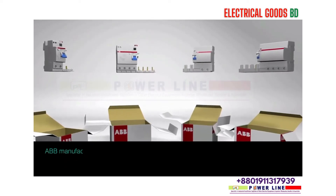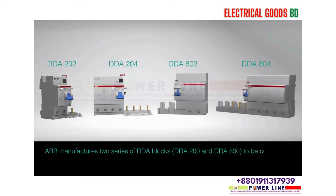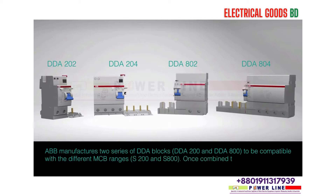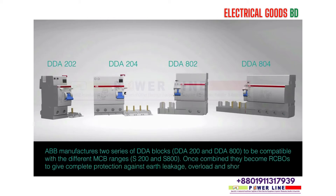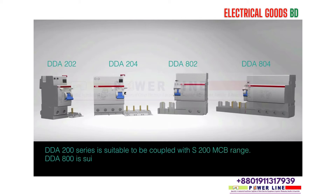ABB manufactures two series of DDA blocks — DDA 200 and DDA 800 — to be compatible with different MCB ranges S200 and S800. Once combined, they become RCBOs to give complete protection against earth leakage, overload, and short circuit faults. DDA 200 is suitable to be coupled with the S200 MCB range, and DDA 800 with the S800 high performance MCB range.